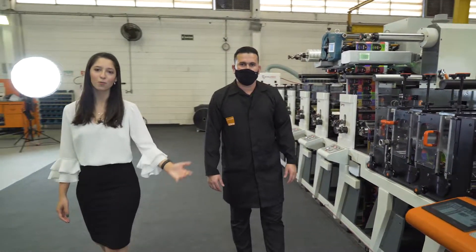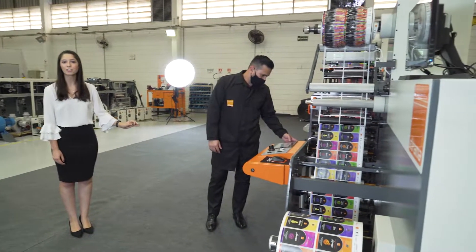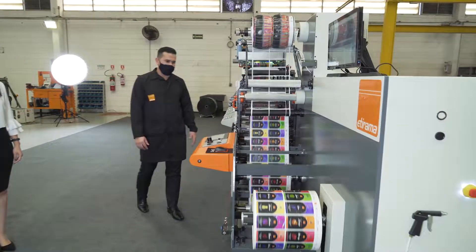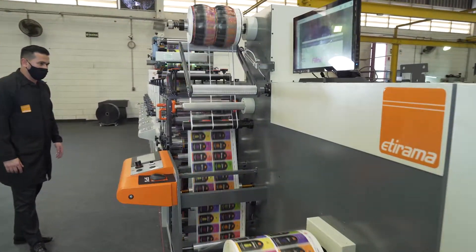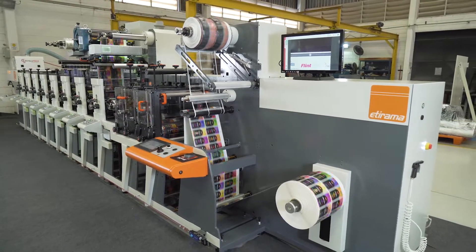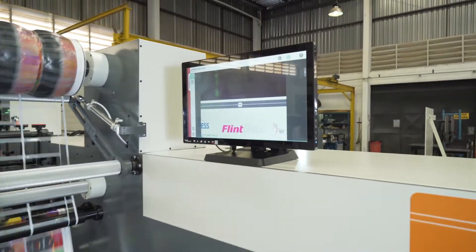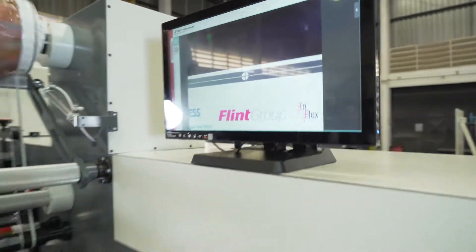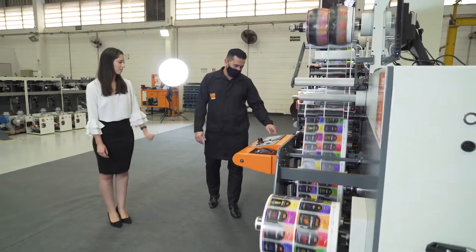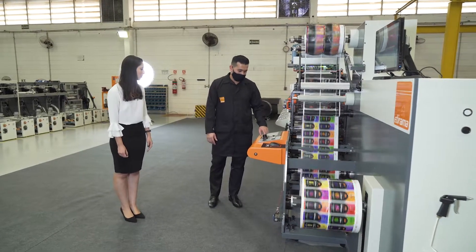Well, now I think everybody wants to see the machine running. Bruno, please. He's starting with 100 meters per minute. Very impressive. Now I think we must put it at its maximum speed — 150 meters per minute. Bruno, please.